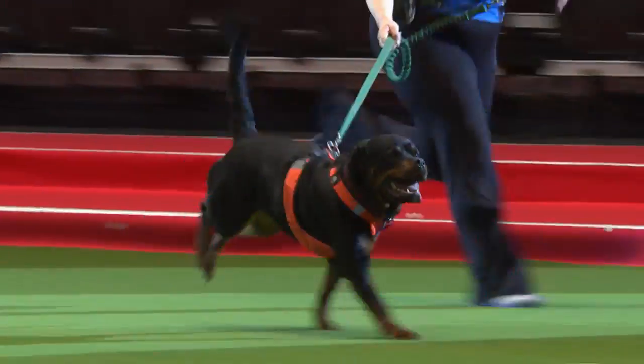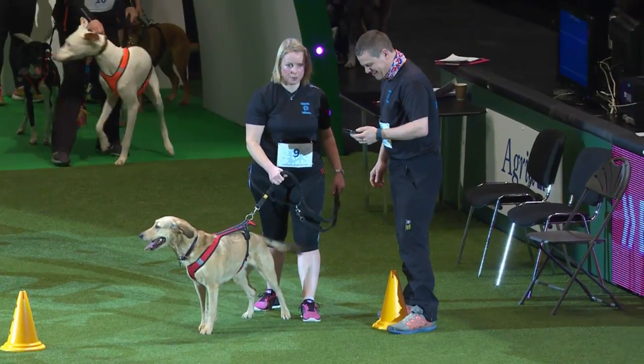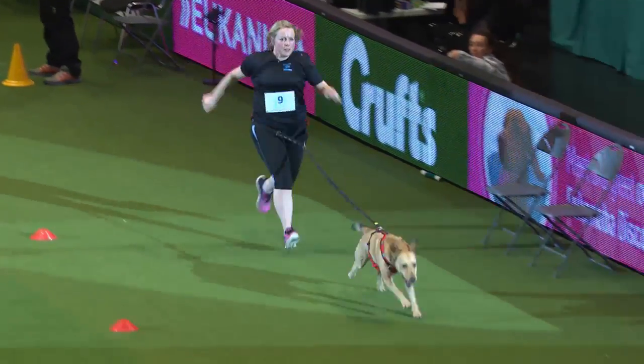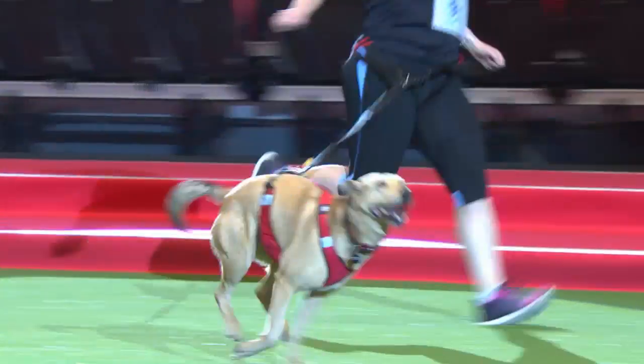We've got Helen Bisbee here with Alice, who is actually Anne's dog. Alice is a very experienced canicross dog. She came to Crufts last year and made it for the shopping experience and had a few treats, and she enjoyed every second of it. Helen took part in Trophée des Montagnes in France last summer and did really well.